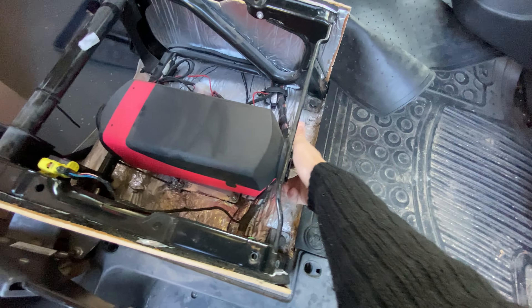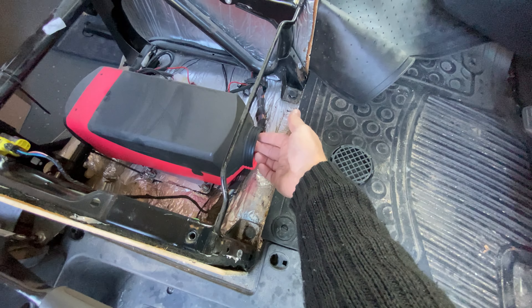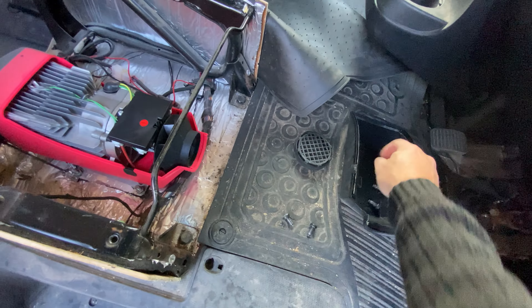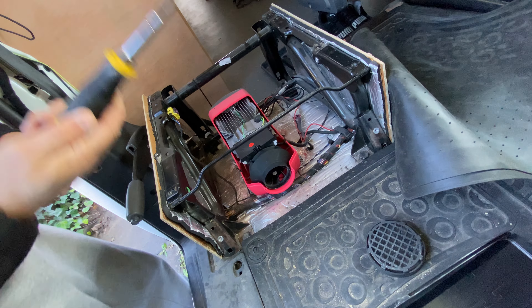Now that the seat is out, undo the front — that's the air inlet — and just lift the top off. Make sure you don't lose the bolts; I've got four here.